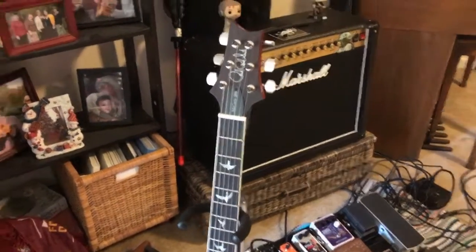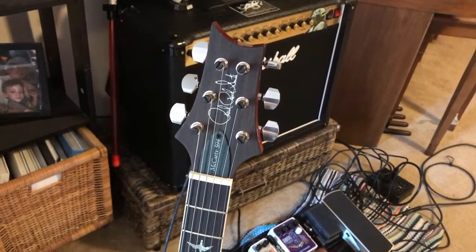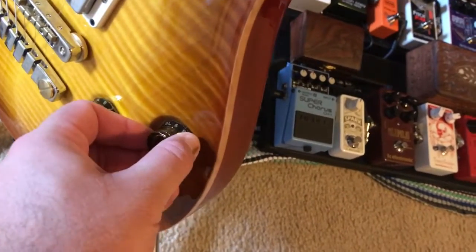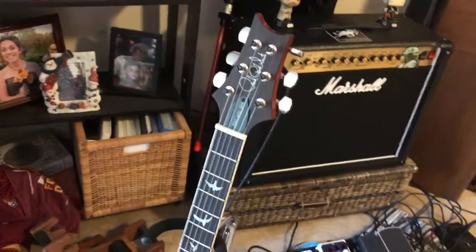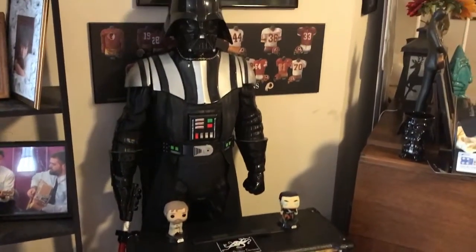I recommend everybody get a McCarty 594 if they can afford it. I had to sell my red Les Paul and my PRS CE 22 to get this, but I don't regret it — it combines everything you love about Les Pauls and PRS's, and you can split the coils too. My guitar collection really shrunk over the past year, but I like my current lineup. Lots of different flavors — hope you enjoy. Let me see your guitar collection videos!